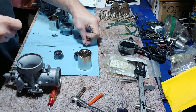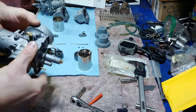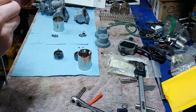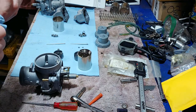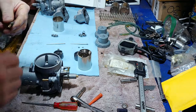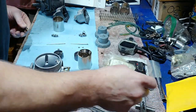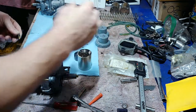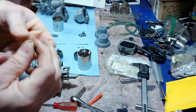Everybody says they set that too rich from the factory. You can't really set the idle screw until the carb is on the sled, but a lot of people say you can give it a quick eyeball using an eighth-inch drill bit to set the height. If there are any burrs on the slide, make sure you get those off so you don't scar it.